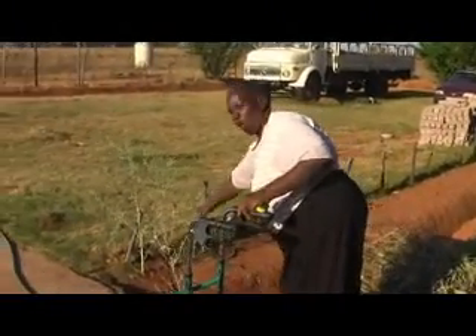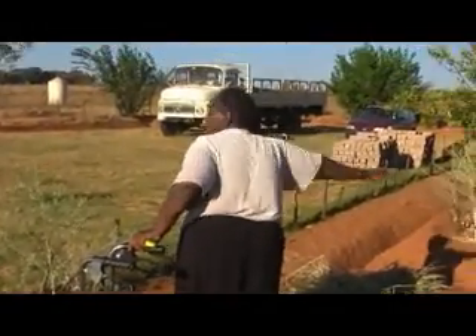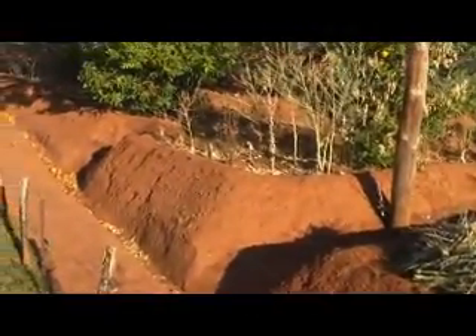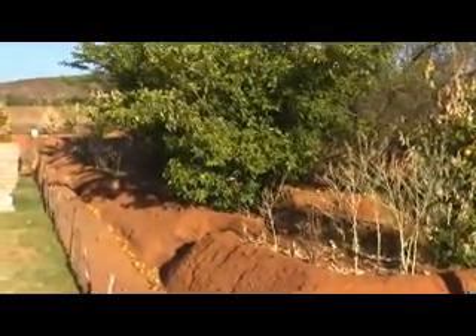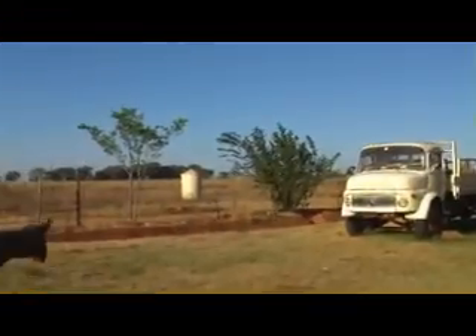This gets full and overflows here, and then all this place here is covered — all the food parts are covered in water. This big furrow is one of the biggest harvesters because it collects all the water from the road.